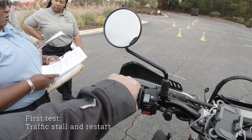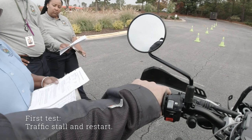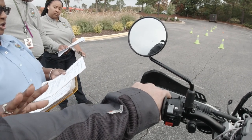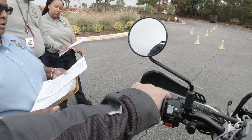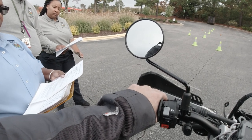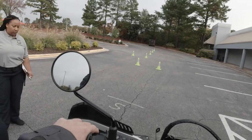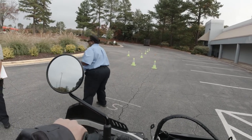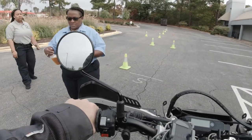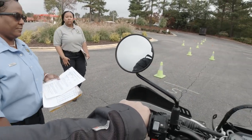First thing we're going to do is the traffic stall and restart — basically simulating stalling in traffic. When I say go, start your engine, shift into first gear, apply the brakes, let the clutch out fast enough to stall the engine without the front wheel leaving the ground, then restart the engine as quickly as possible, just as if you were in traffic. Then ride over to the center cone and stop.